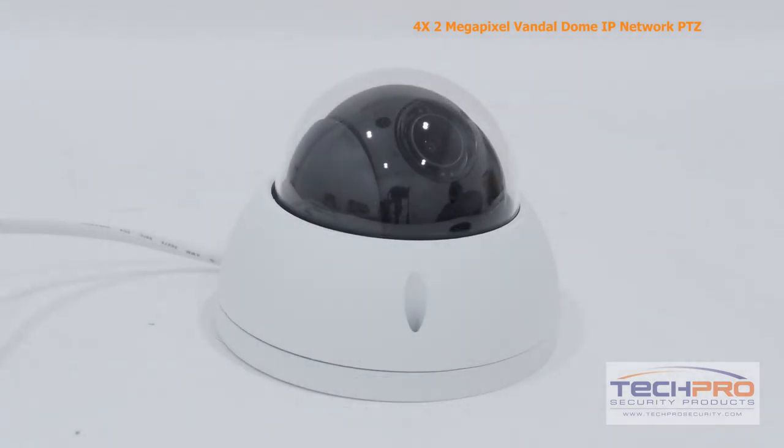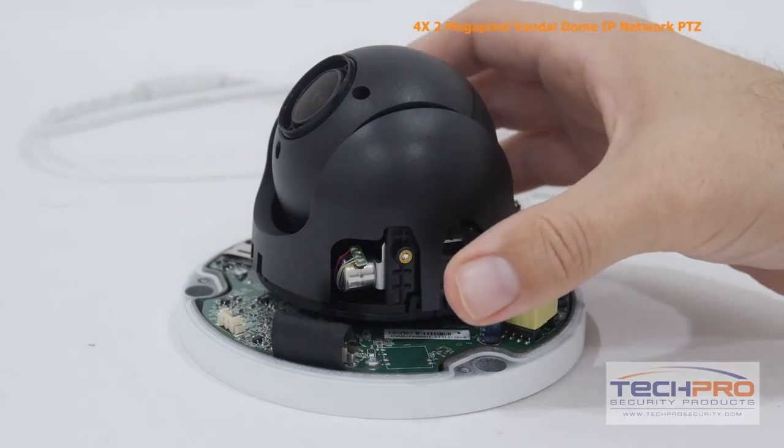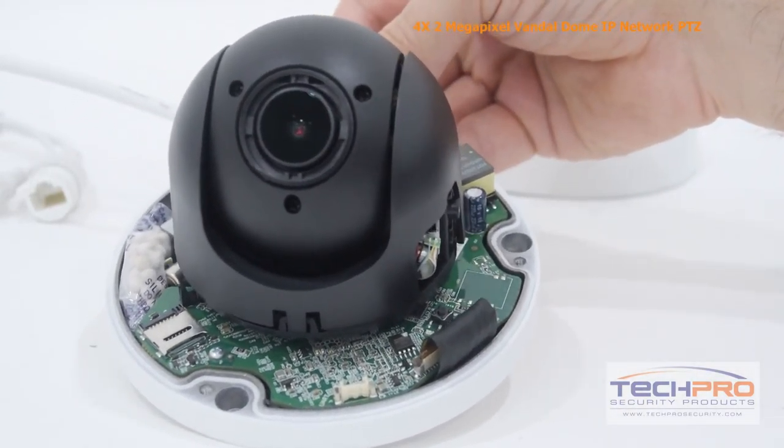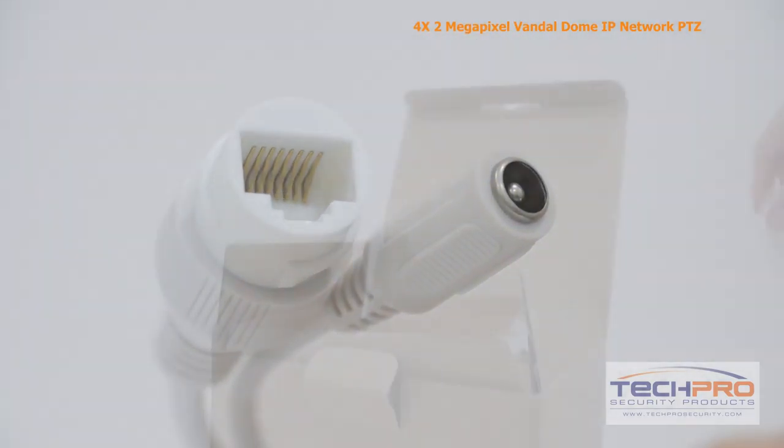This ONVIF compatible camera will work with all of our NVRs, but is most compatible with our Elite Series NVRs. This camera also has an onboard micro SD card slot that supports up to 128 gigabytes, and can be powered by either 12-volt DC or PoE power over Ethernet.